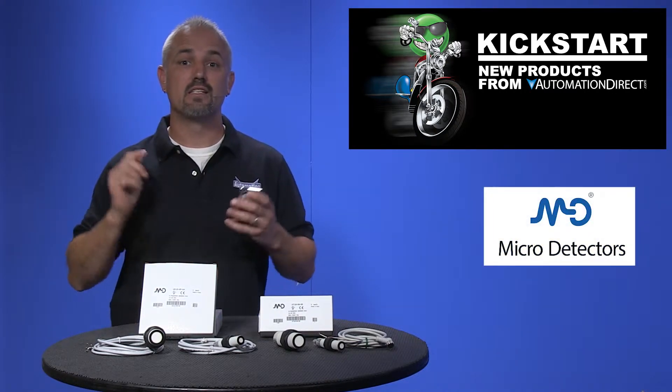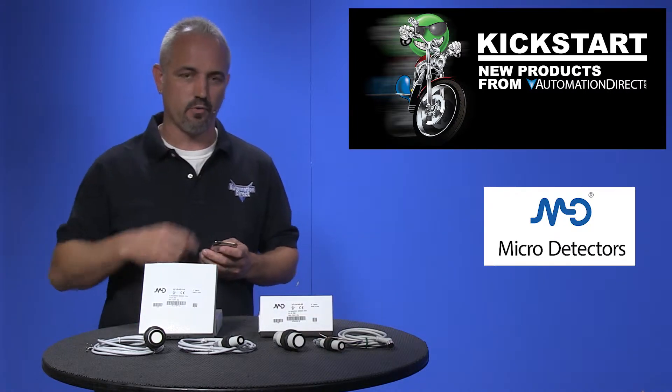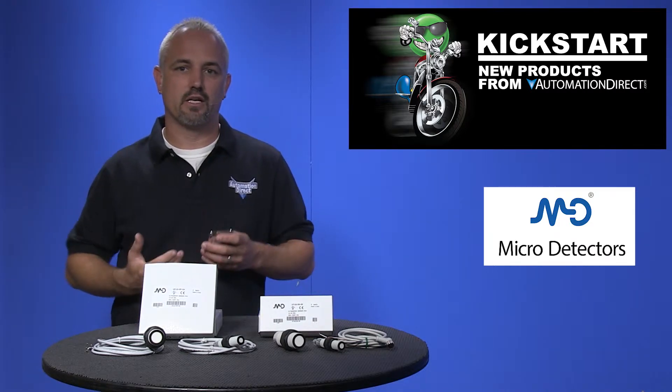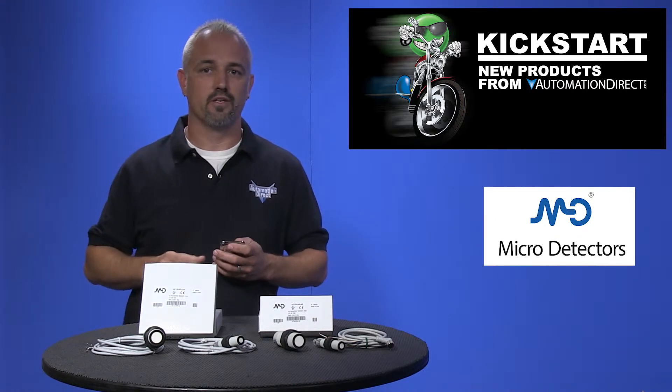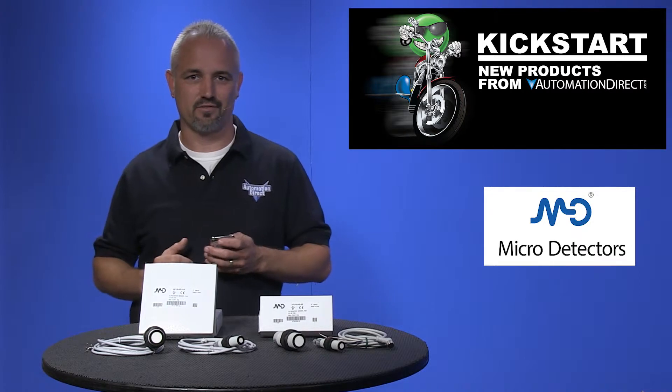We've just added 68 new part numbers with more 18 millimeter ultrasonic sensors as well as a new 30 millimeter size. This recent edition expands our offering to include ten different output types, five different sensing ranges and multiple wiring configurations in two different sizes of sensors.